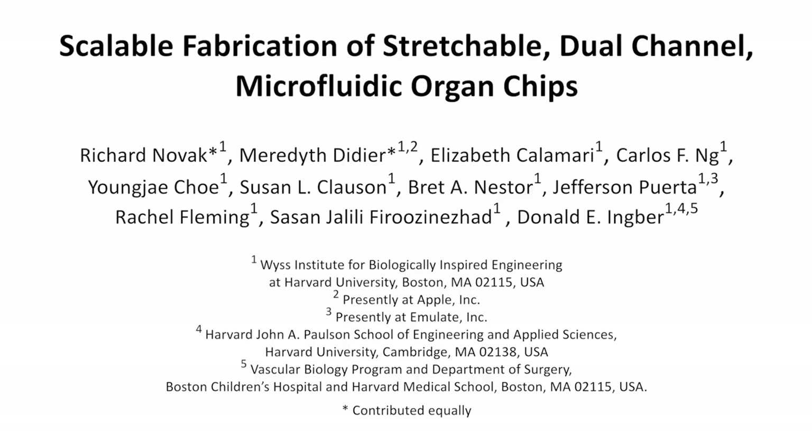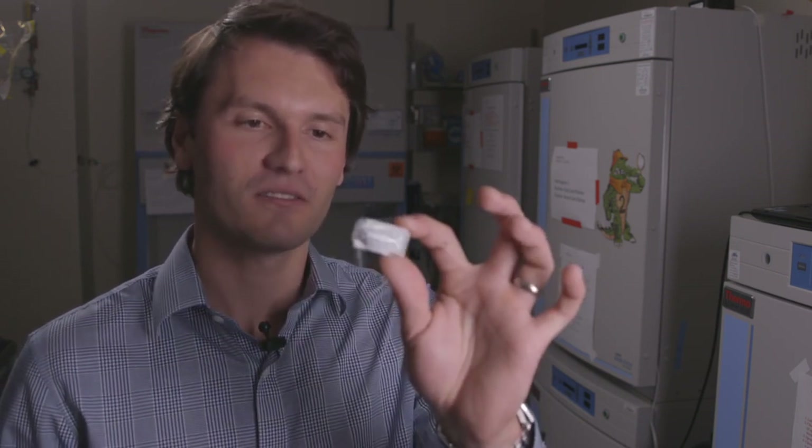The overall goal of this protocol is to describe the fabrication of organ-chip microfluidic devices for recapitulating organ-level functionality in vitro. This protocol describes a way to fabricate organ-chip devices for recapitulating organ-level function in vitro. The devices, such as these, are actually fabricated using 3D printed molds out of a soft silicone rubber.